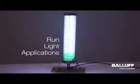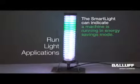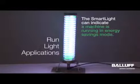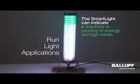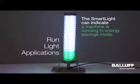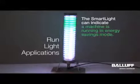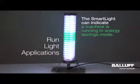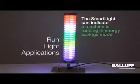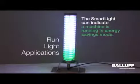For manufacturers trying to integrate energy saving efficiencies on their manufacturing lines, the smart light can be used to indicate when the machine is operating in energy savings mode. This can indicate to the plant manager or to the operators that the machine is in energy savings mode, and that it's going to take about 10 minutes for the machine to start up. Once the machine is ready to go again, you can switch right back to stack light mode.